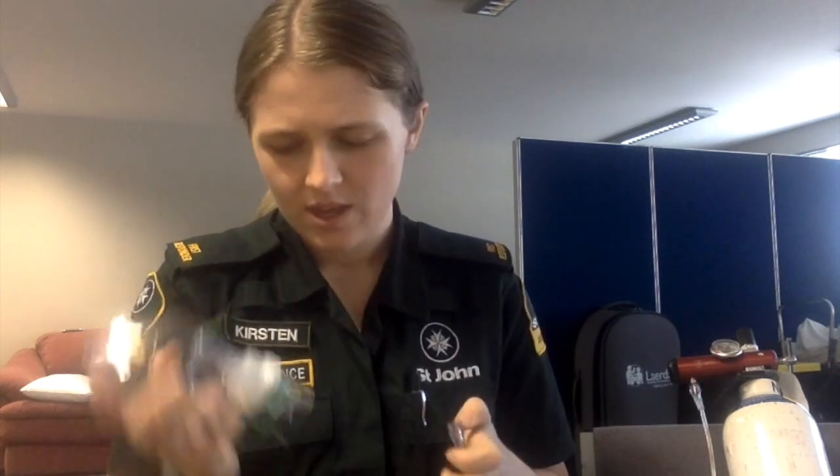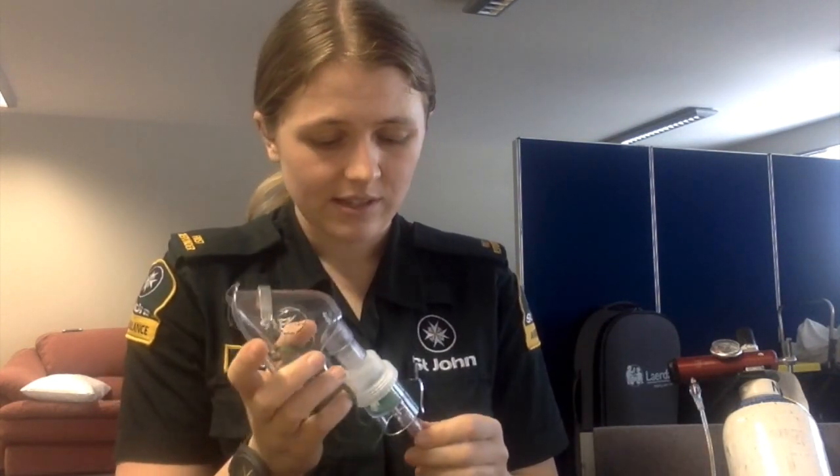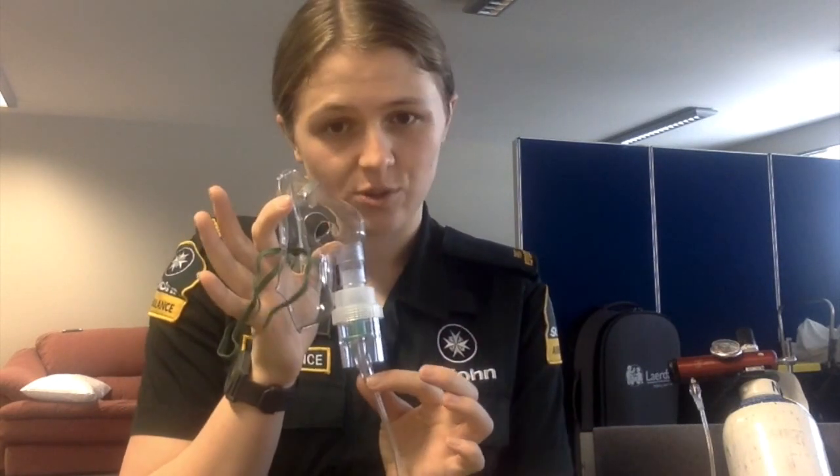The third device is the nebuliser mask, which is used for the delivery of liquid medicines. The nebuliser mask delivers 60% oxygen at a rate of 8 litres per minute. To attach the nebuliser mask, again attach with a separate piece of oxygen tubing at the bottom.